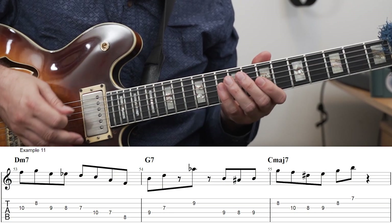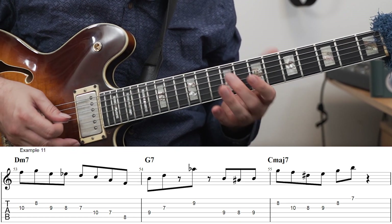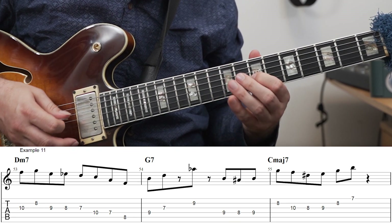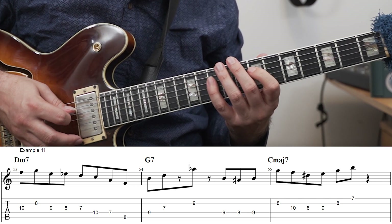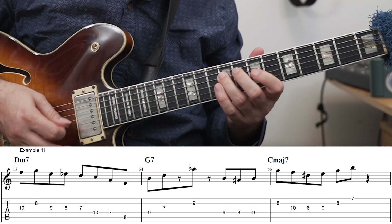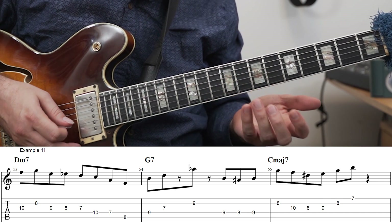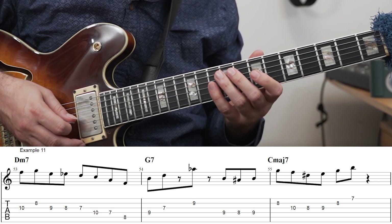This 2-5-1 lick is using the exercise right at the beginning. I'm starting on the third of the D minor chord, the F, and then I'm adding the exercise. From here, continuing just down an F major triad going to G7. Then from here I'm also adding one of the previous exercises with the triads and the chromatic enclosure.